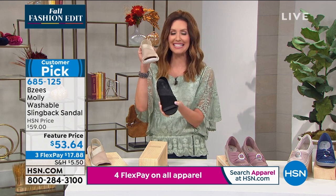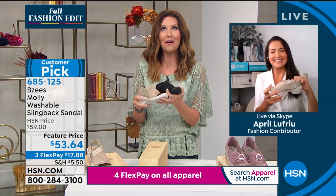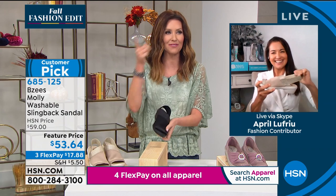April Leufru is here with me. April, I'm so glad that you're on Skype. I missed you on the phone and I was like, I hope she's on Skype so I can see her beautiful face.